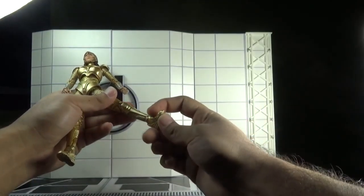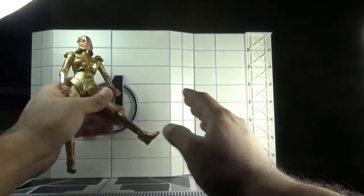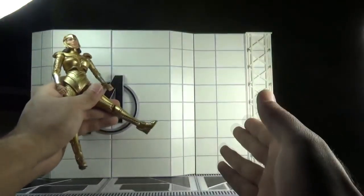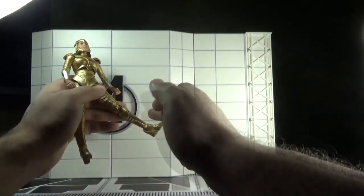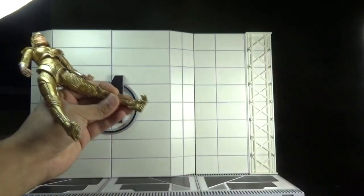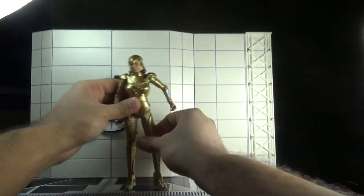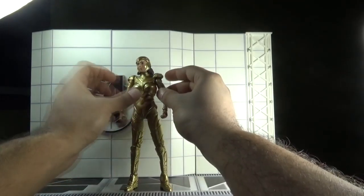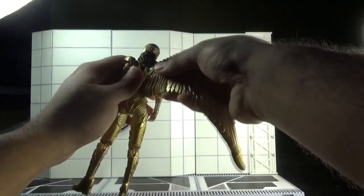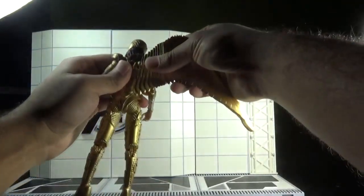There are double-jointed knees and a swivel in the feet, along with a small amount of pivot. There is also a hinge joint to make the feet move up and down, but it is of no use because that hinge joint motion is completely hindered by the sculpt and all the armor pieces. Finally, there is toe articulation as well.